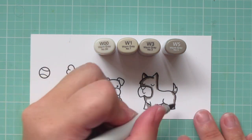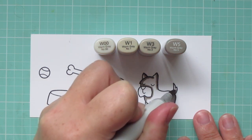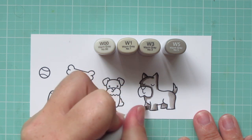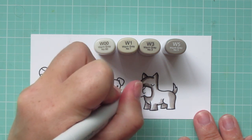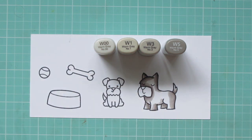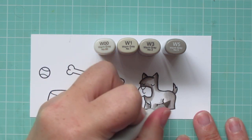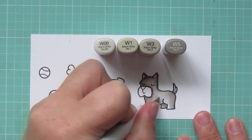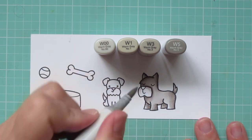Beginning with the larger of the two, I laid in my shadows with the W5 and made sure to go a little bit darker on the legs that are on the opposite side of his body, since they would definitely be cast in more shadow. Then I blended out with the W3, just pulling that color toward the center of his body, and then I'm going to fill in the rest of his body with the W1. I'm saving the W00 for the muzzle, just to give it a little bit of color there.